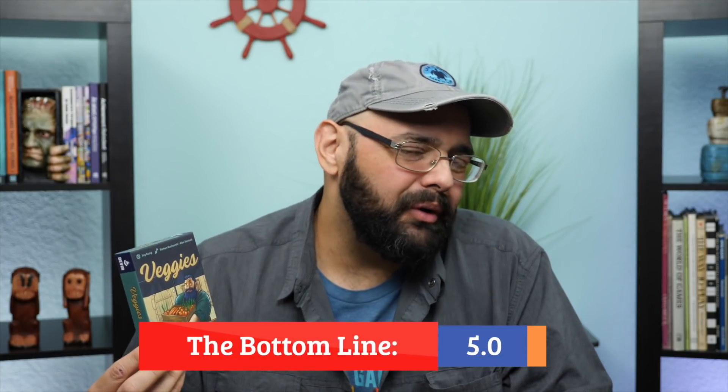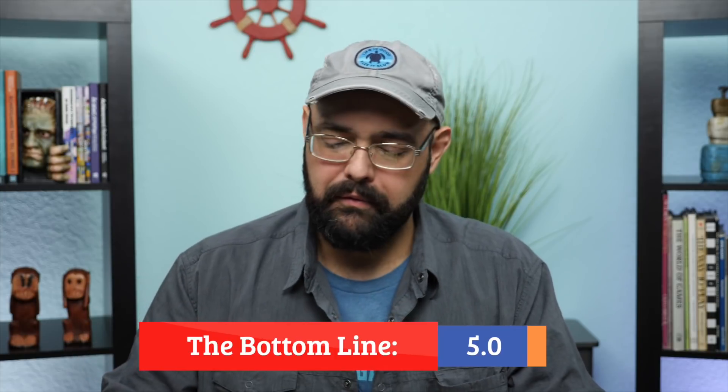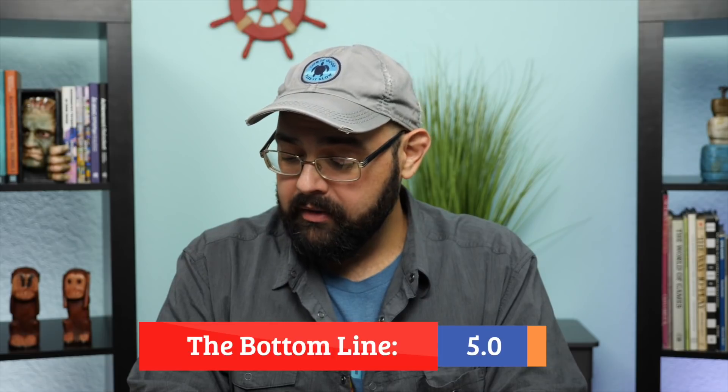So there you go — this one is an okay game, but it's very forgettable. I think I would prefer the original concept. It didn't bring anything really memorable. There are a lot of games that fill this time period and do something more clever than this. I would ideally stick with two players, or just pick something a little more flashy and interesting. I don't hate it, but I think I'm going to forget this one pretty quickly. This is going to get a five out of ten from me. That's going to be Veggies, folks — thanks for checking this out with me.